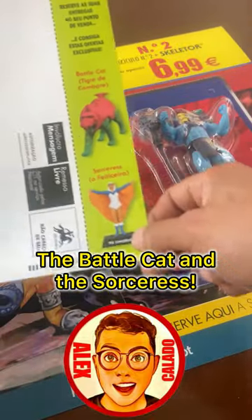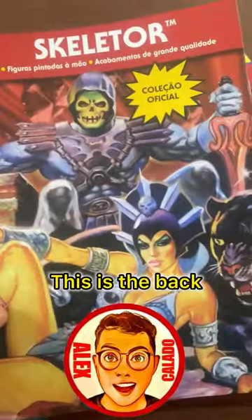The complete collection includes Battle Cat and the Sorceress. And here is the Skeletor booklet — this is the back, but there's the front. Very nice.